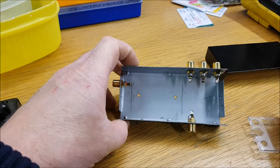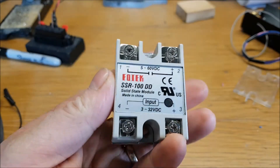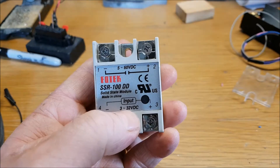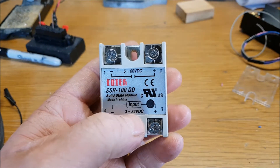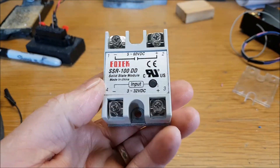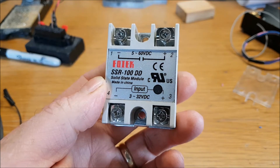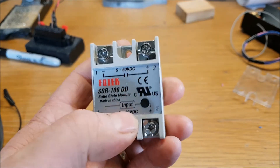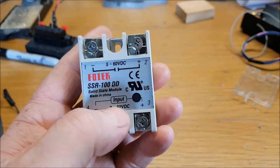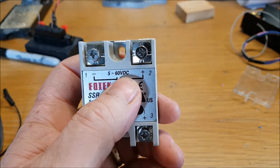This will be for your PTT, your mod in and AF out — you don't have to use the AF out but might as well use it while it's there. Here is our relay — I got this on eBay. You can see the input is 3 to 32 volts DC and the output is 5 to 60 volts DC. Now you have to be careful if you're ordering one of these, because 95% of those you'll see if you search for solid state relay on eBay or wherever, they are a DC source and an AC outlet.